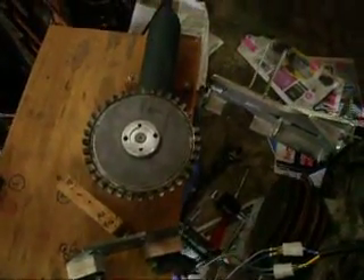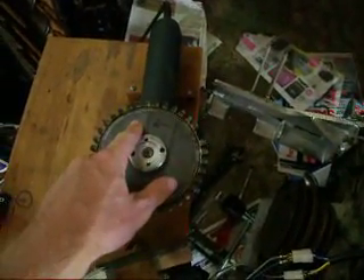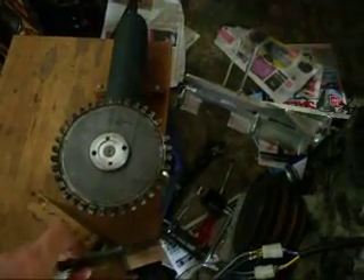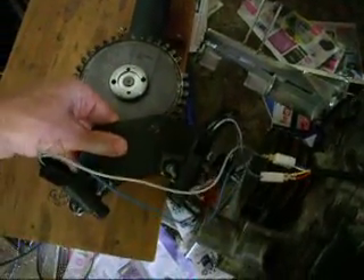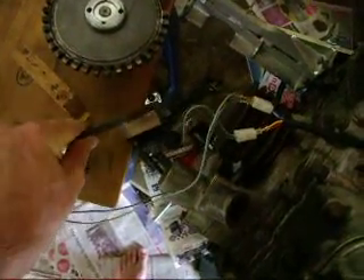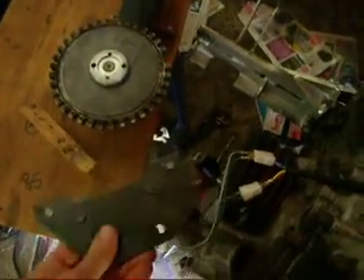Over here in the front I have my 115mm grinder with a trigger wheel and I have the VR sensors over here. These actually mount down there on the engine itself, but instead of turning the engine I've got my grinder doing the turning work for me.